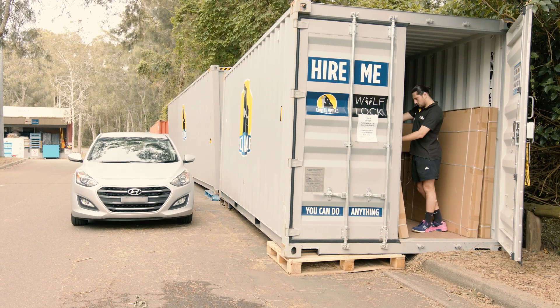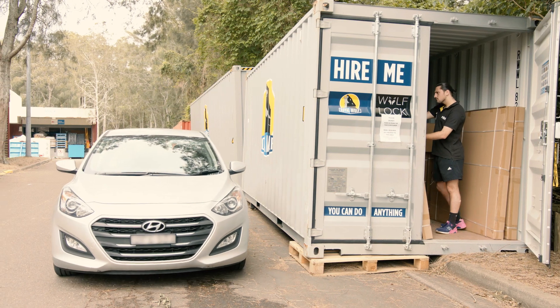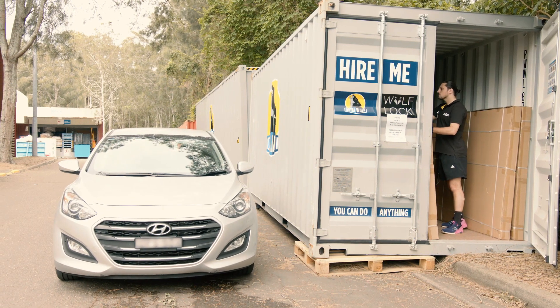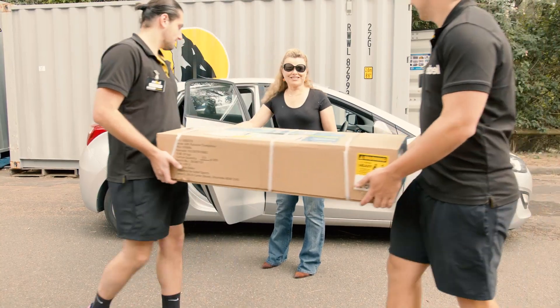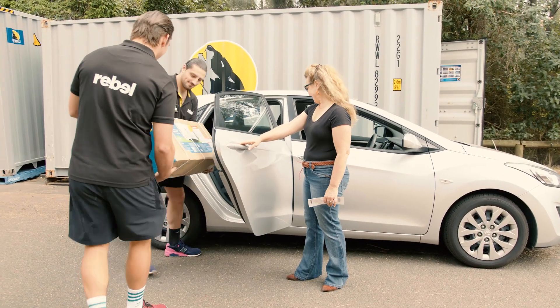From a customer side of things, it's very convenient for our customers to drive around to our loading dock, drive straight up to the container or back their car up to it, and we're able to load items straight from the container into their car.